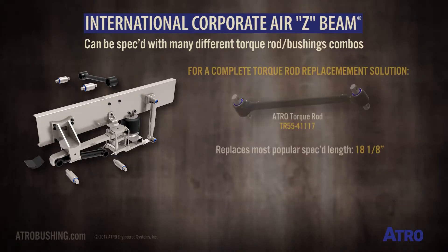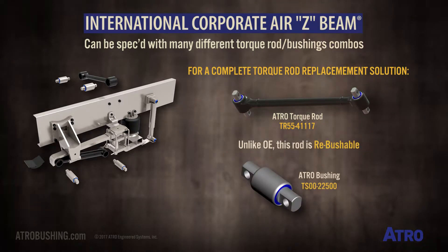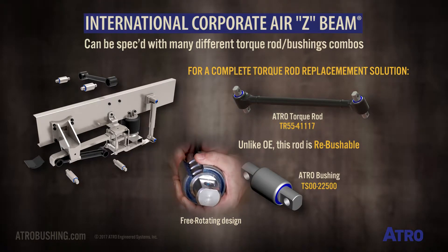Atro's torque rod TR554117 replaces the most popular specced length: 18 1/8 inches. Unlike the OE rod, this robust small i-rod is rebushable, featuring Atro's TS0022500 free rotating bushings.